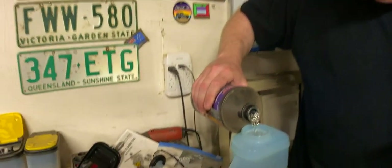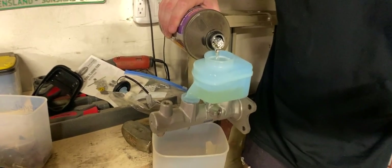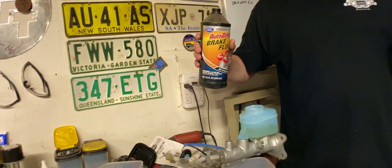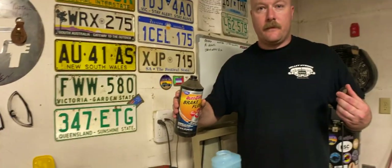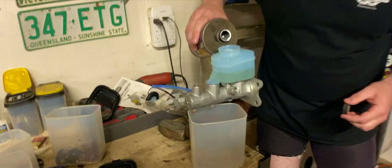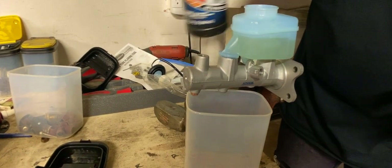We start by just pouring brake fluid into the brake master cylinder. As you can see... There's been a cow dying across the street. It's a baby cow that I think they just separated from its mother. So is it supposed to be dripping? Because nothing is dripping. Yeah, it's supposed to drip out — it's not dripping out.